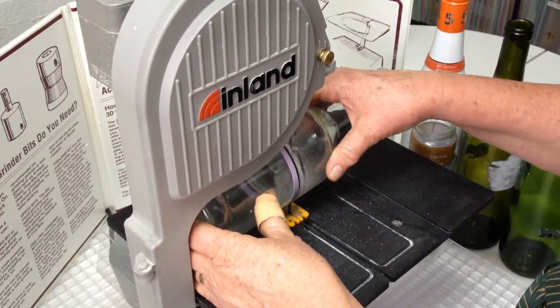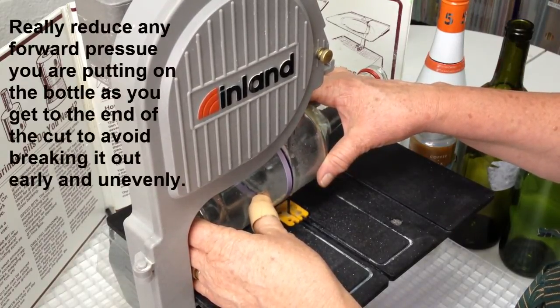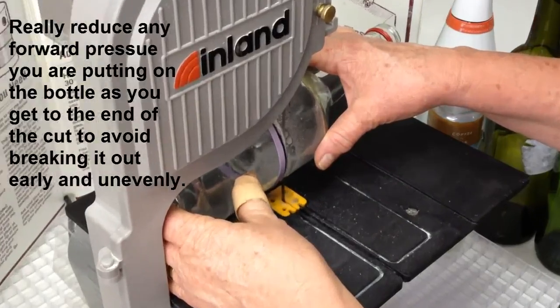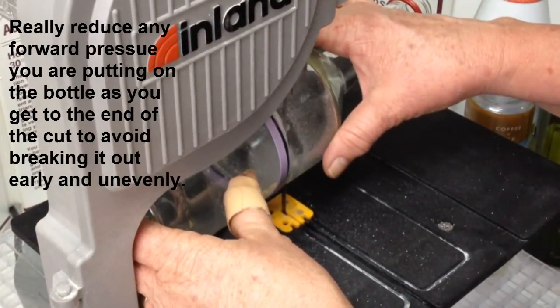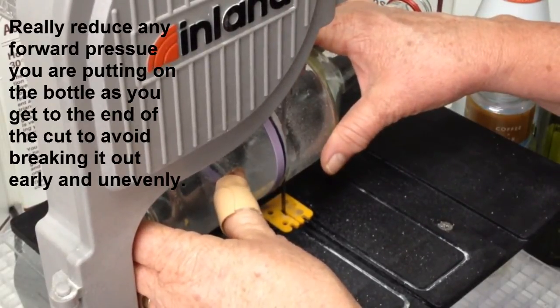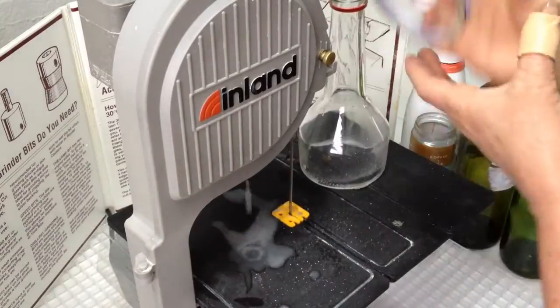As we come to the end of the cut, you want to really ease up on the pressure. You want the saw to pull the blade through. A little rotation can help make that a nice, even, clean exit from the bottle. And there we are — a nice, even cut.